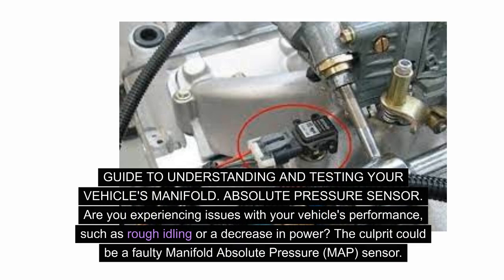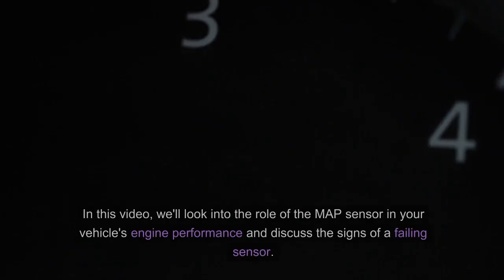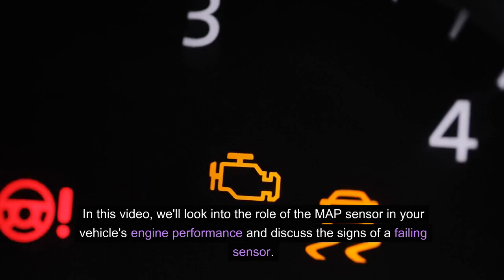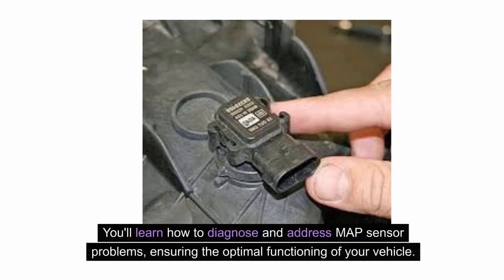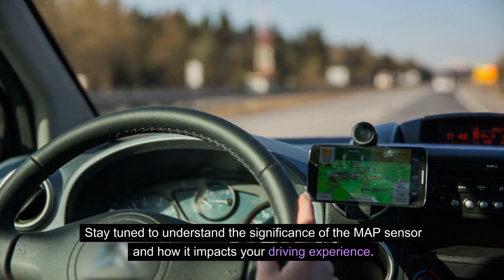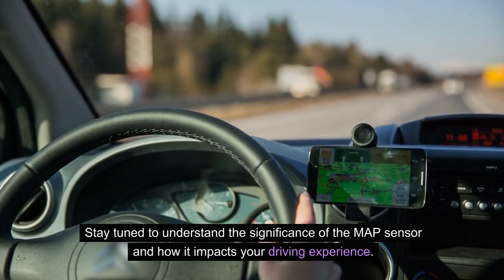Are you experiencing issues with your vehicle's performance, such as rough idling or a decrease in power? The culprit could be a faulty manifold absolute pressure MAP sensor. In this video, we'll look into the role of the MAP sensor in your vehicle's engine performance, discuss the signs of a failing sensor, and how to diagnose and address MAP sensor problems, ensuring the optimal functioning of your vehicle. Stay tuned to understand the significance of the MAP sensor and how it impacts your driving experience.